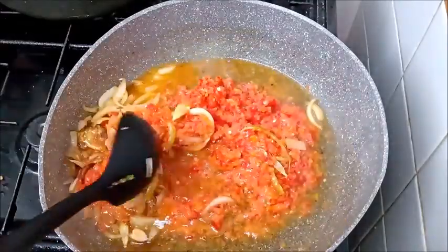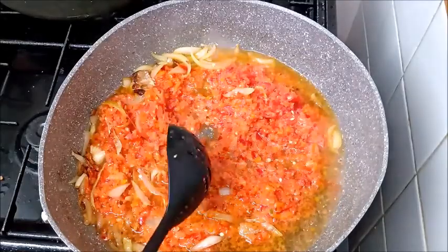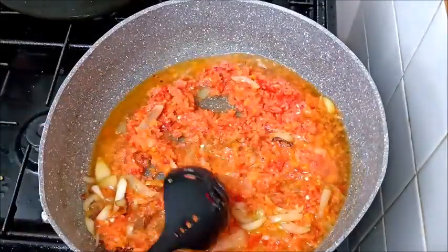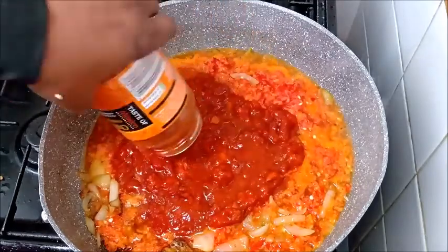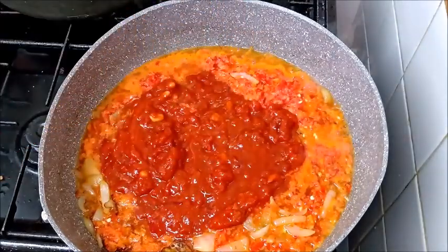I blended the bell pepper and some scotch bonnet, mixed together with some sweet pepper, and add it to the oil and stir. I also have a pepper sauce — this is not bottled tomato, it is a pepper sauce that I put in. You can find it at Ladie's.